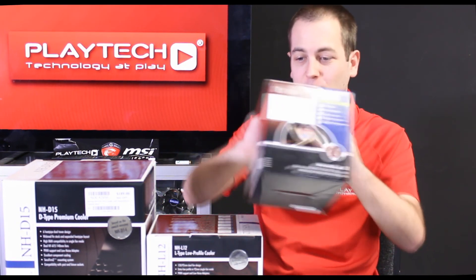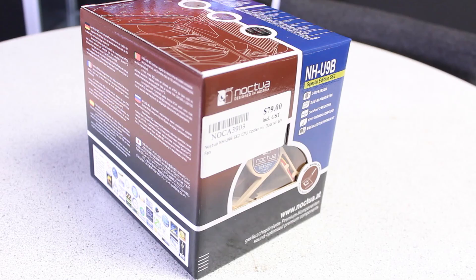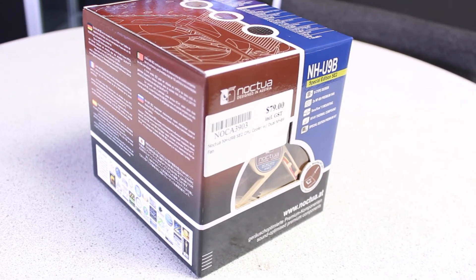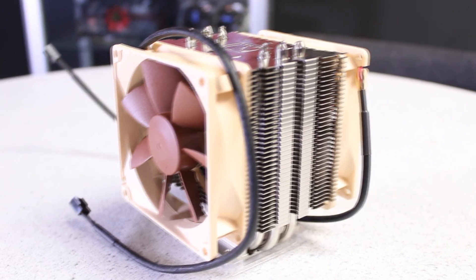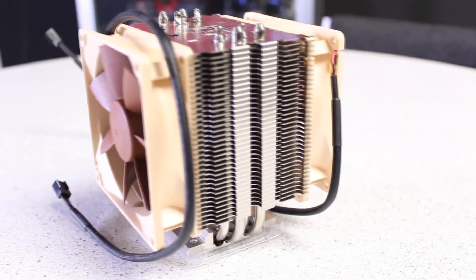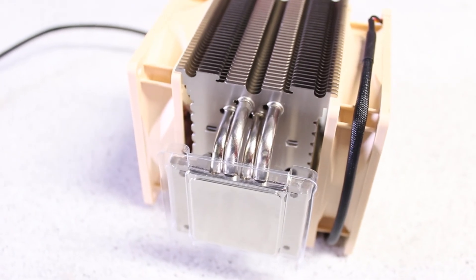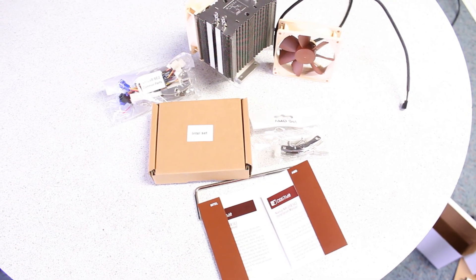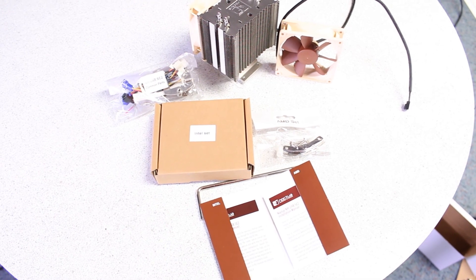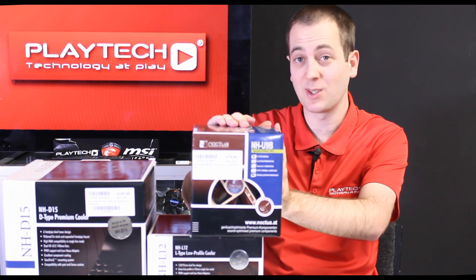Let's talk about Noctua's entry-level CPU cooler, the NH-U9B. This features a single U-type heat sink with four 6mm heat pipes. It has dual 92mm fans which run at 1600 RPM, a copper base and copper heat pipes, and aluminium fins. This thing is really good in terms of price to performance, as you'll see when we get into the testing.